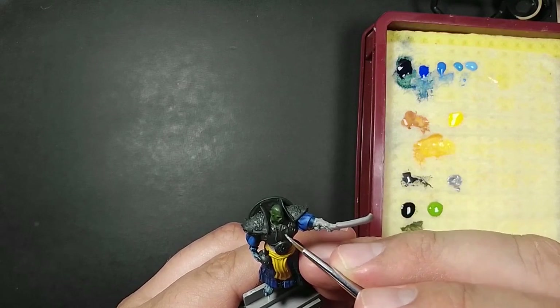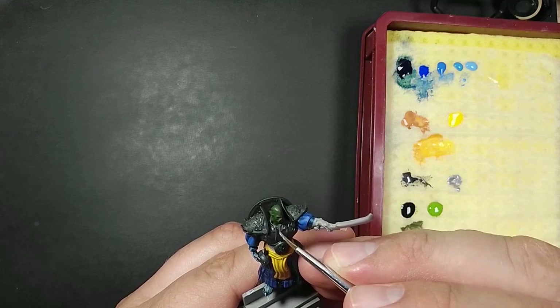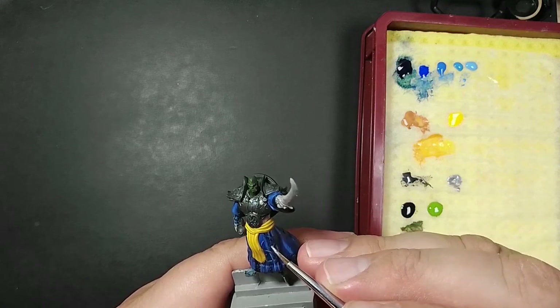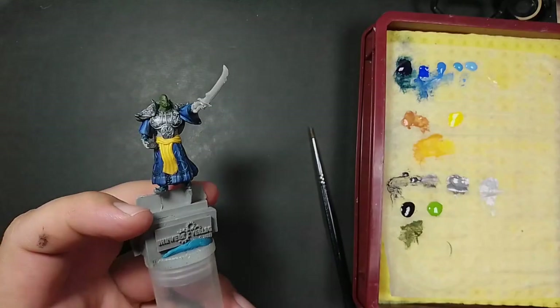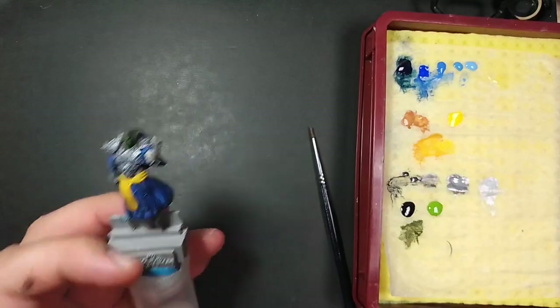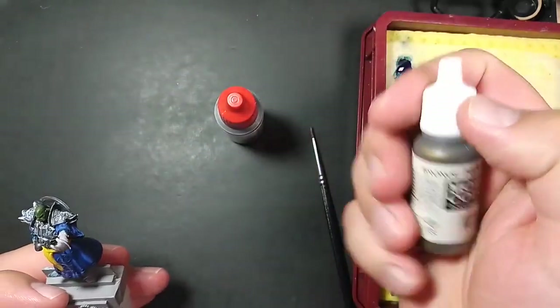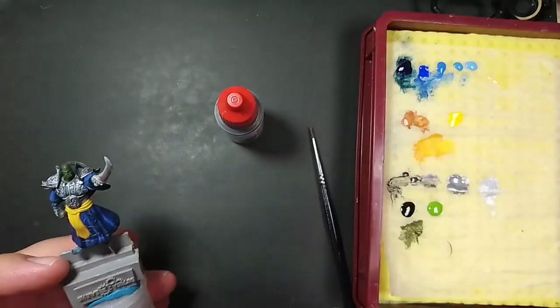To conclude, I further highlighted with MSP Polished Silver to get an even more contrasty look. Finally, I want to wash the metal to make it look darker and dirty, and I'm using Army Painter Dark Tone here, and some Vallejo Bronze to highlight the decoration on the belt plate.